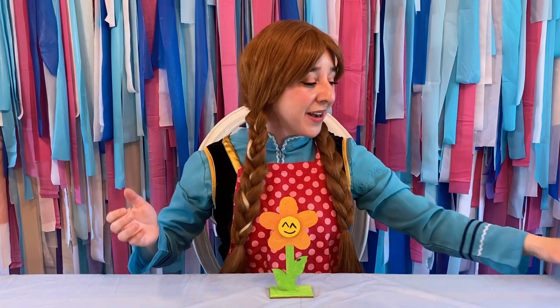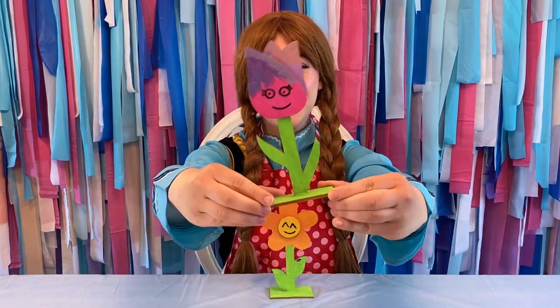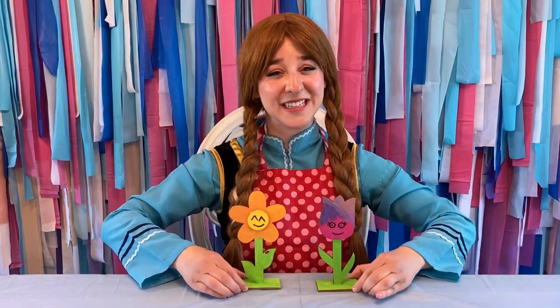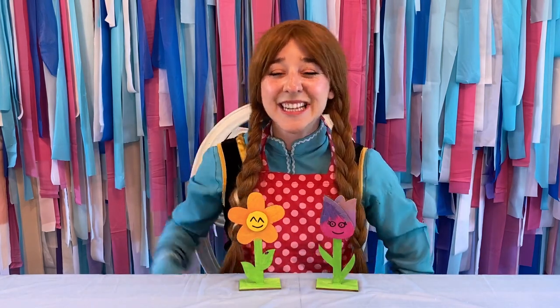I also made another one — our friend, Little Miss Tulip. I'm going to put them in my garden. They'll have lots of fun together. Thank you for joining me. I hope you had fun. Until next time, bye-bye.